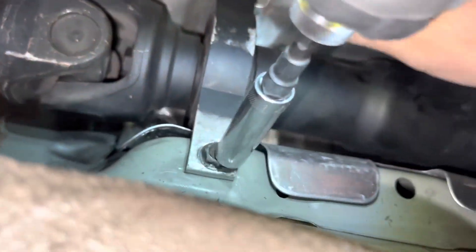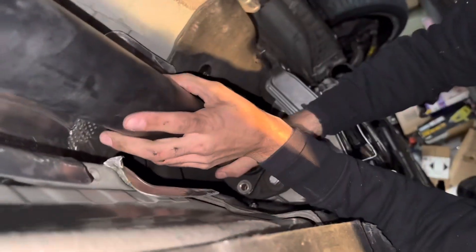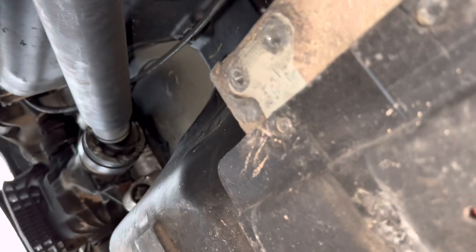Once both bolts are out, pull the driveshaft toward you — it'll slide out of the slip joint. If you let it hang it will fall out on its own, so be careful. You can just let it rest on the floor.